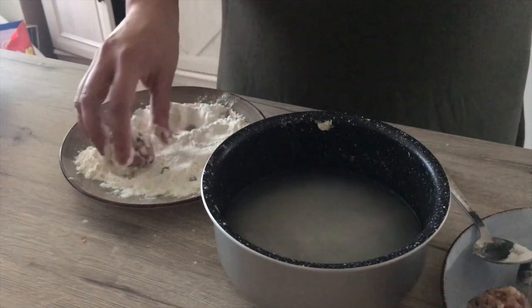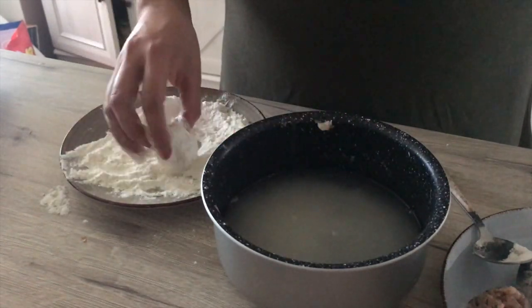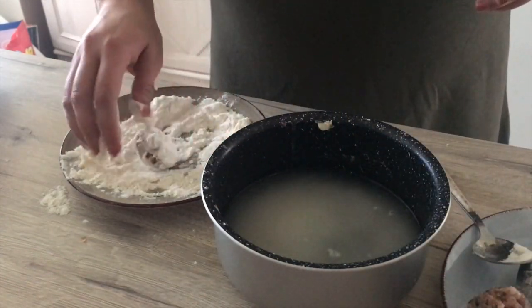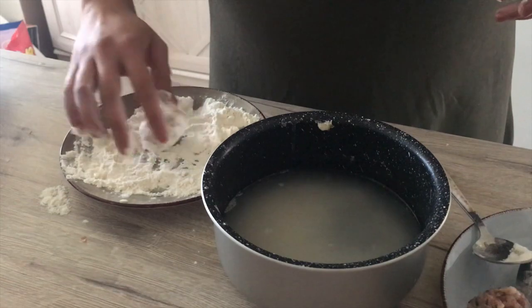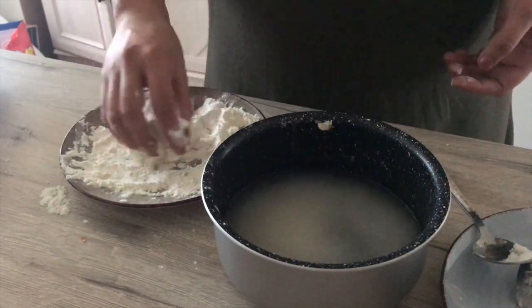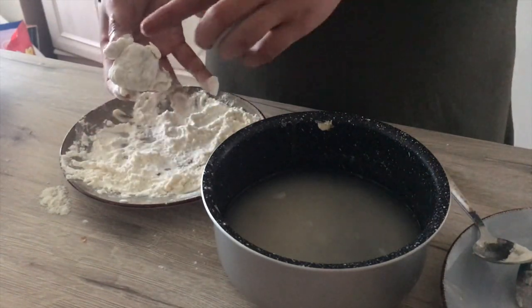The crucial step is shaping the bouchons. Normally you'd use wonton wrappers — you can find them at Chinese grocery stores — but I didn't have any. To shape them, you take a small amount of the meat mixture, form it into a small ball, and coat it in flour. Then dip it in oil and that's it. Set them aside on a plate.